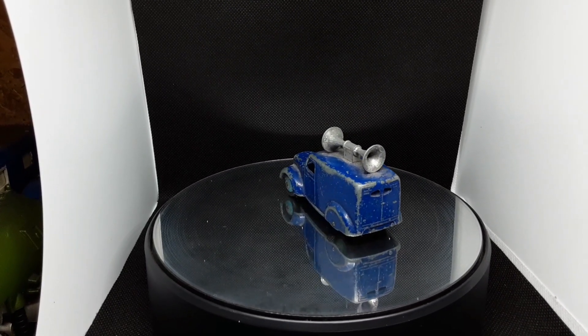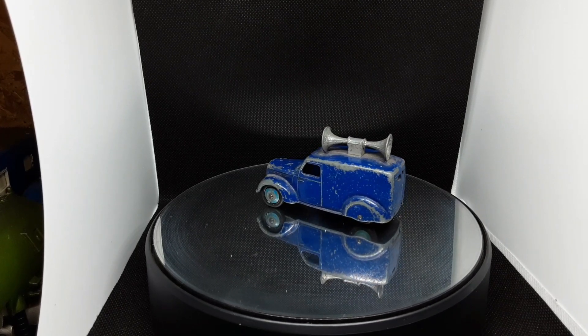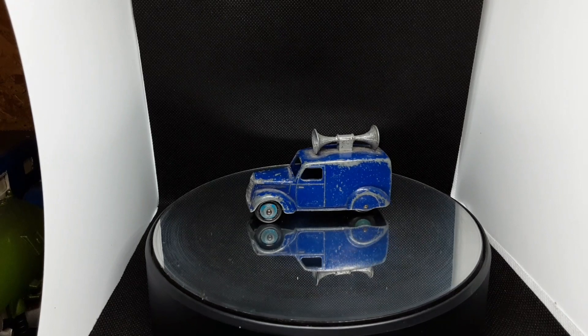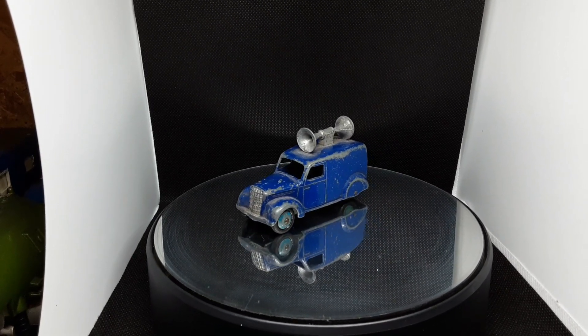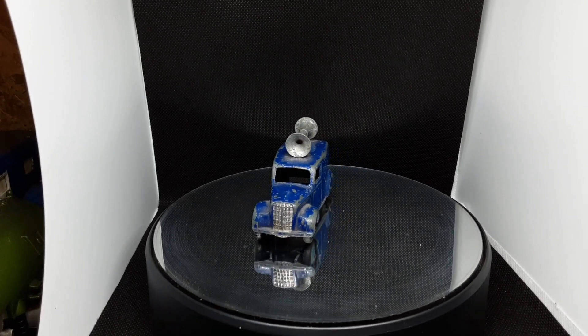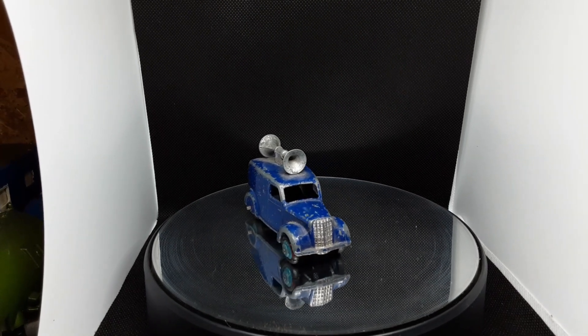So what we have here is a very early Dinky speaker van. I'm going to do a straightforward restoration on this — no extra bling on it — and we'll get it off the magic and have a look at it.